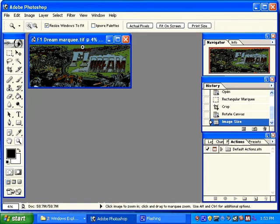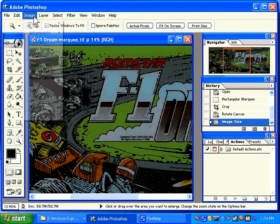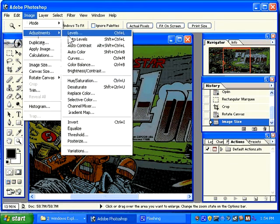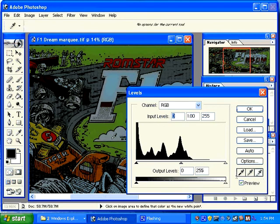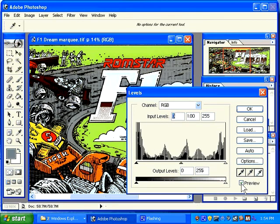Now, if I zoom in, I can see that this is unusually dark and there are areas that should be white — especially the cloud — that are not white. So I am going to use my Image, Adjust, Levels. I am going to use my white eyedropper to change my white to true white, and the black eyedropper to change the blacks to true black. And OK.